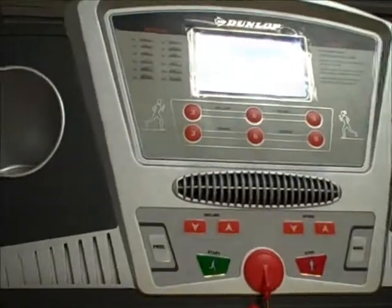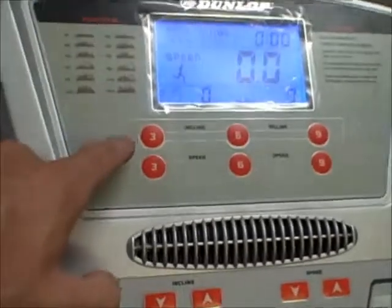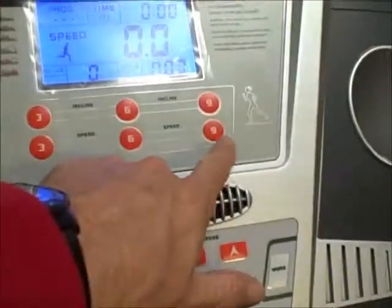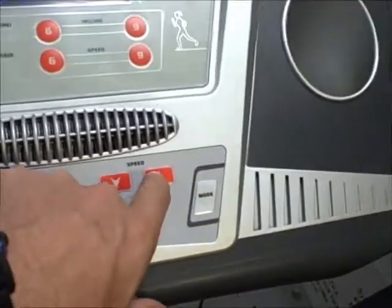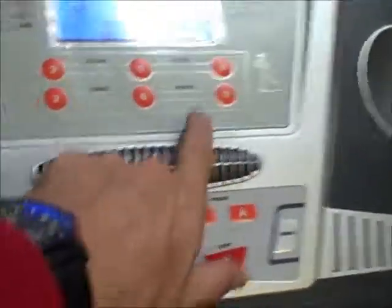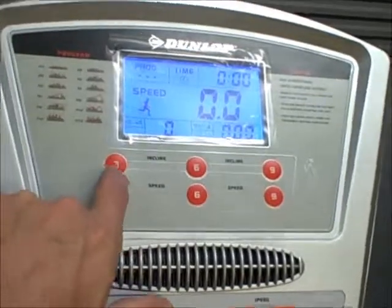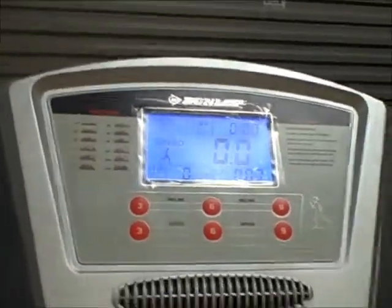Another really good feature is automatic speed keys. On a treadmill like this, you can just hit three, six, or nine — you don't have to hold the speed key down for a minute while it gets up to speed. This one also has automatic incline preset keys, so you just hit three, six, or nine and it'll go straight to that incline. It saves you time and it's a really handy feature.